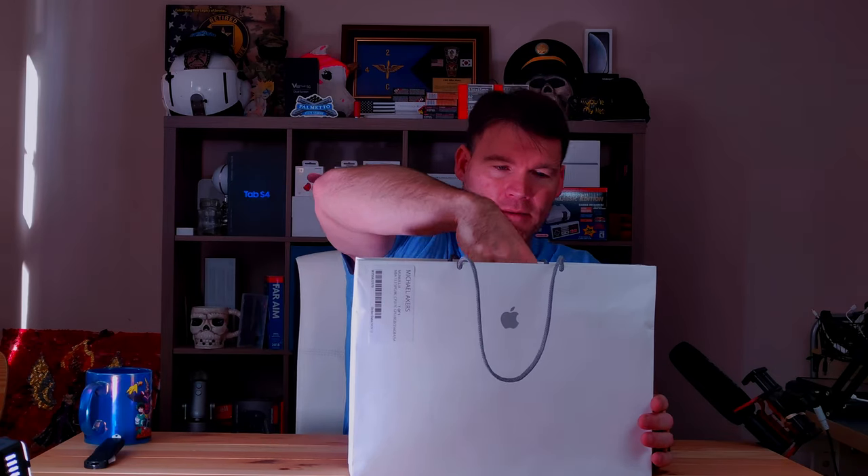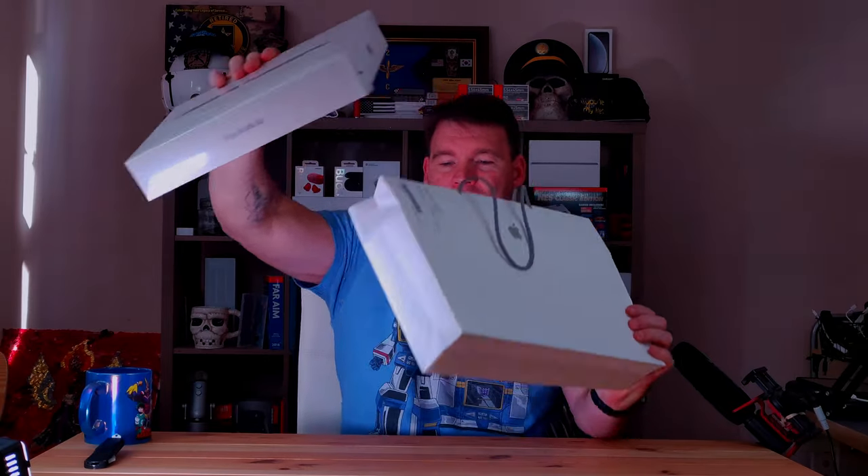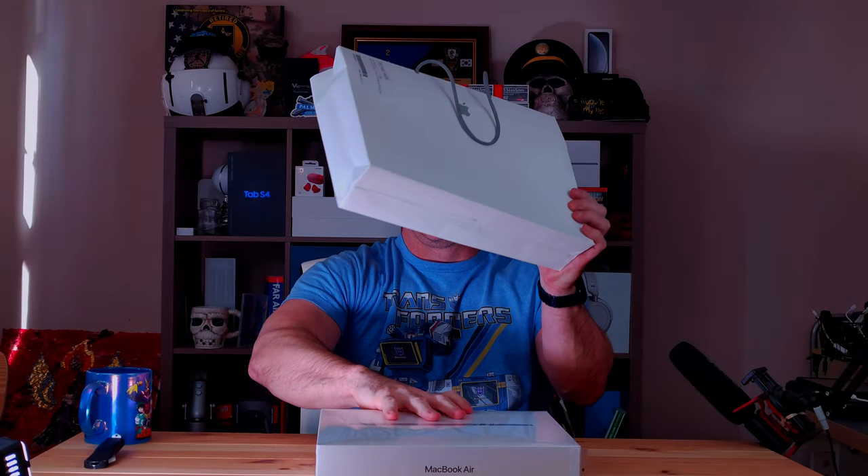All right, so let's pull this thing out of the bag. This is the first MacBook that I've had for about five years. Obviously a Windows fan, a PC guy. But when Apple announced the new M1 chip, I was very intrigued — mostly because of battery life, and then secondary to that was performance.